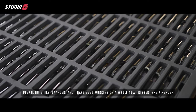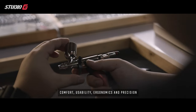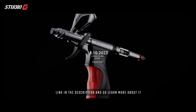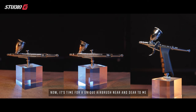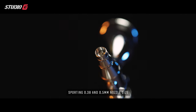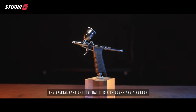Before jumping into the review of the trigger airbrush, note that Gallery and I have been working on a whole new trigger type airbrush with improvements focused on comfort, usability, ergonomics, and position. They're currently running a contest to give away 10 of these airbrushes on their website — link in the description. Now let's get on with the review. We've covered beginner and pro; now it's time for a unique airbrush near and dear to me: a dual action gravity fed specialty airbrush with 0.38 and 0.5 millimeter nozzles — and it's a trigger type.